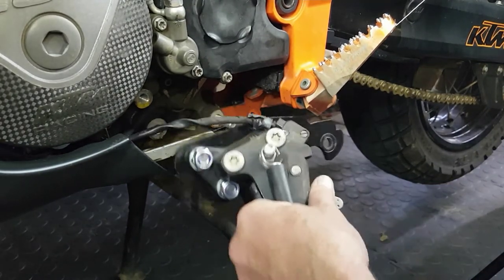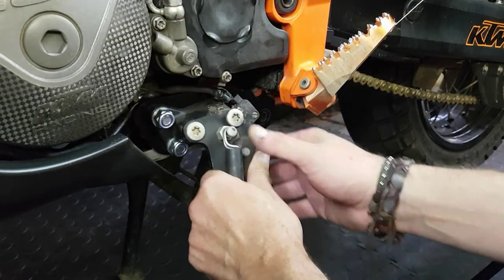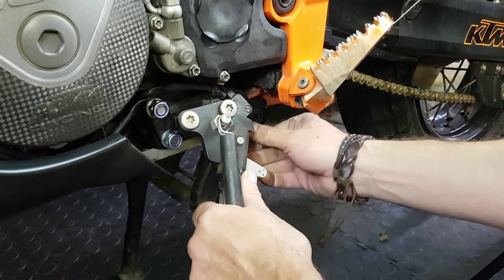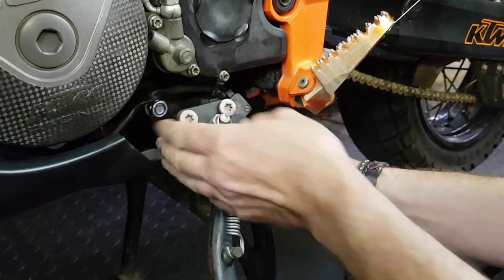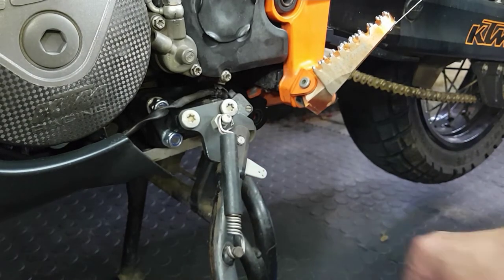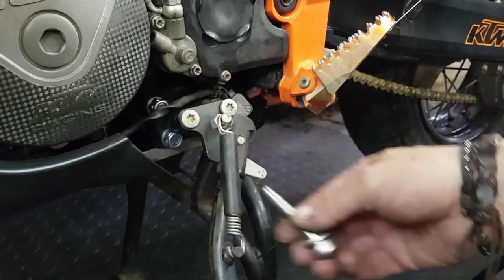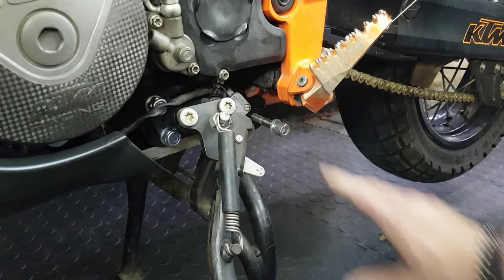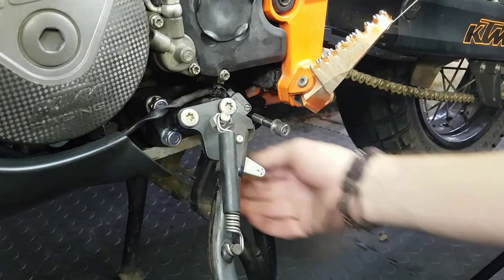Let's put it back again. Make sure to check the wiring at the back that you don't squeeze it in. So that's all there is to it — it's a plate, your long bolt goes back in the rear, fasten the two on this side on the plate, and one at the bottom.